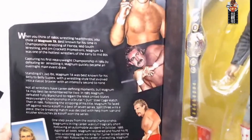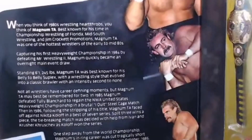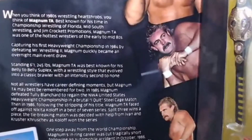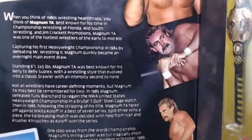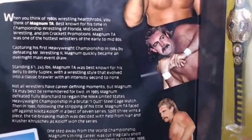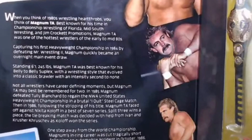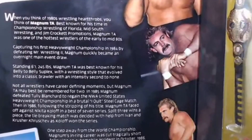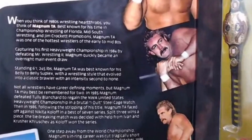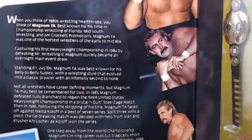The bio reads: When you think of 1980s wrestling heartthrobs, you think of Magnum TA. Best known for his time in Championship Wrestling in Florida, Mid-South Wrestling, and Jim Crockett Promotions, Magnum TA was one of the hottest wrestlers of the early to mid-80s, capturing his first heavyweight championship in 1984 by defeating Mr. Wrestling II for the North American title in Mid-South. Magnum quickly became an overnight main event draw, standing 6'1", 245 pounds, best known for his belly-to-belly suplex with a wrestling style that evolved into a classic brawler with an intensity second to none.